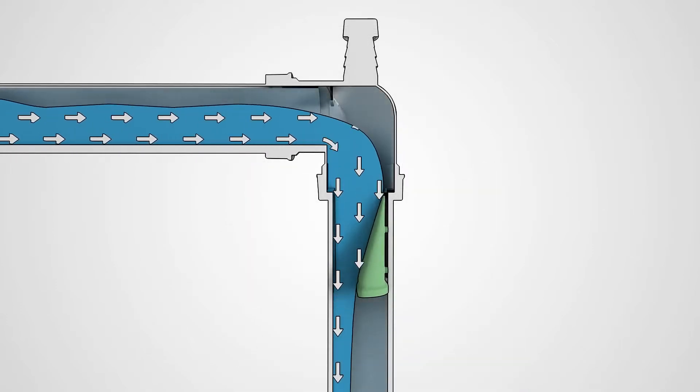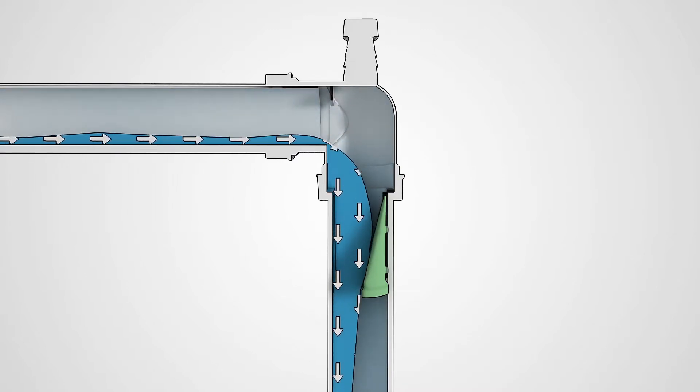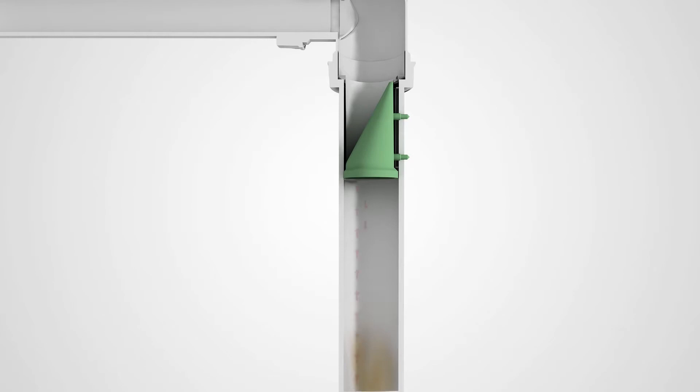The water pushes the flexible rubber valve to one side to then be discharged into the drain. Afterwards, the rubber closes the trap again, so that smells don't linger and water doesn't come back up.